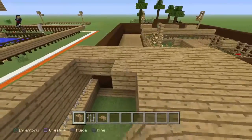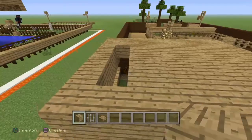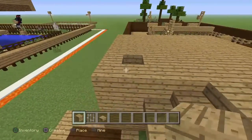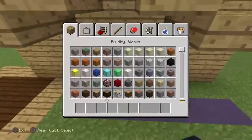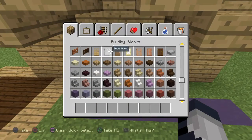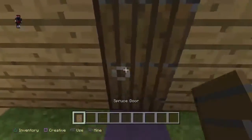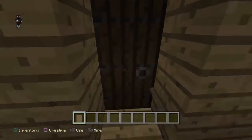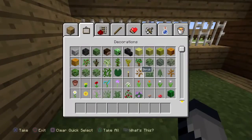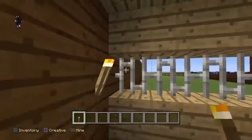I am gonna do one video like that, because instead of this chicken coop looking just like this, it's gonna look different. But honestly, this is a pretty nice chicken coop if you ask me. Let me just place a couple of torches around.